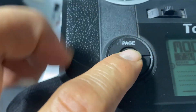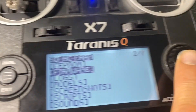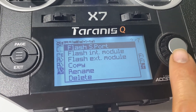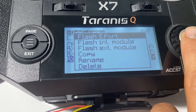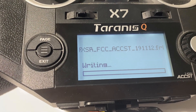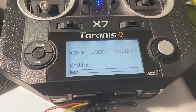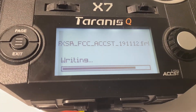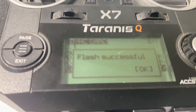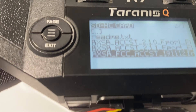Now hold the button down and hit Page to go to the Firmware section. Select Enter, then hold Enter on FCC. The flash process runs and it's done — flash successful. Hit OK. Done.